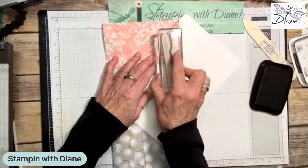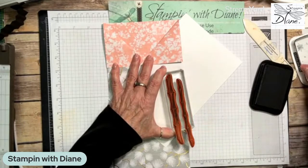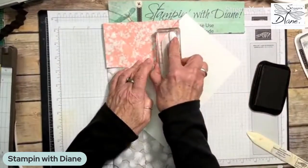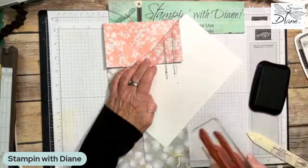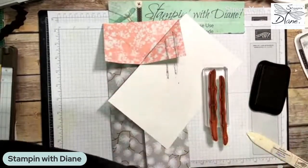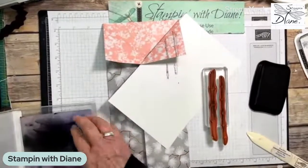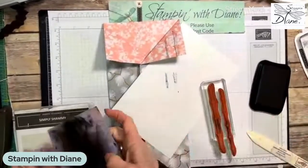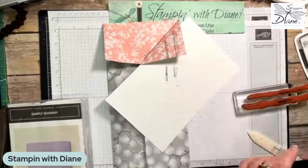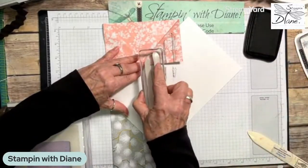I'm going to bring this stamp down just a bit — there we go. I'll put that right onto there. That's giving me kind of the bamboo look. I'm going to put a third one on there as well, then ink up the bigger stamp and add that in as well. So that's just going to go in like so.